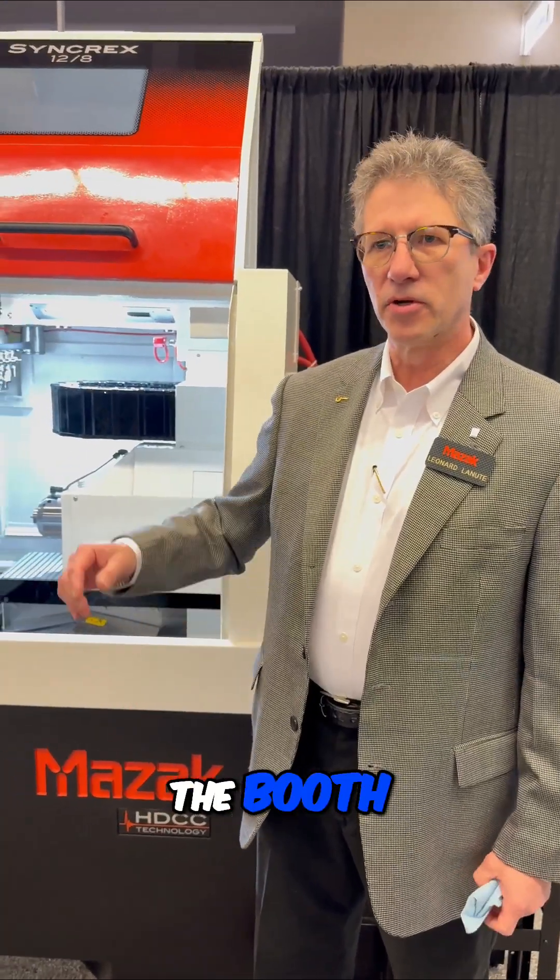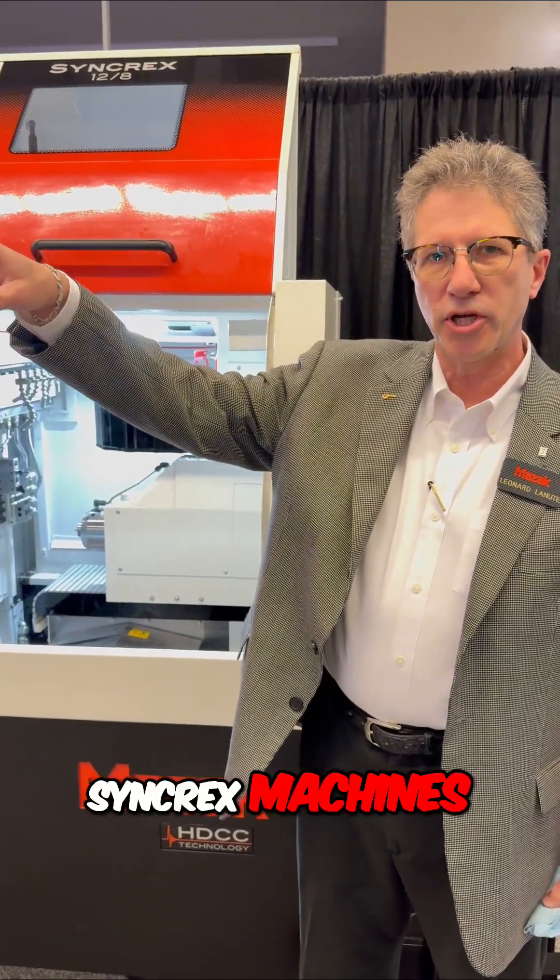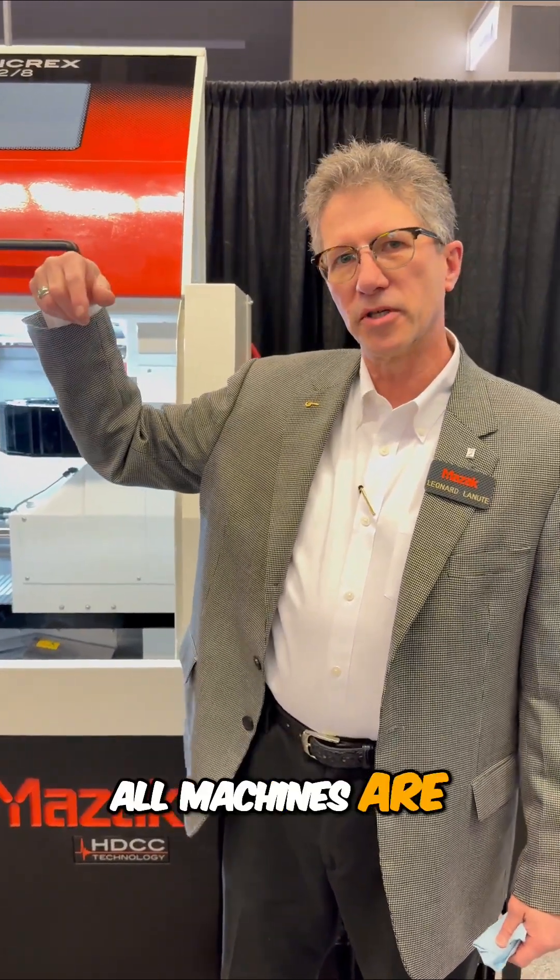Thanks for stopping by the booth. You can see the Syncrex 12 and the whole line of our other Syncrex machines in our Quick Turn. All machines are built in Kentucky here in the U.S. Come see us at IMTS.